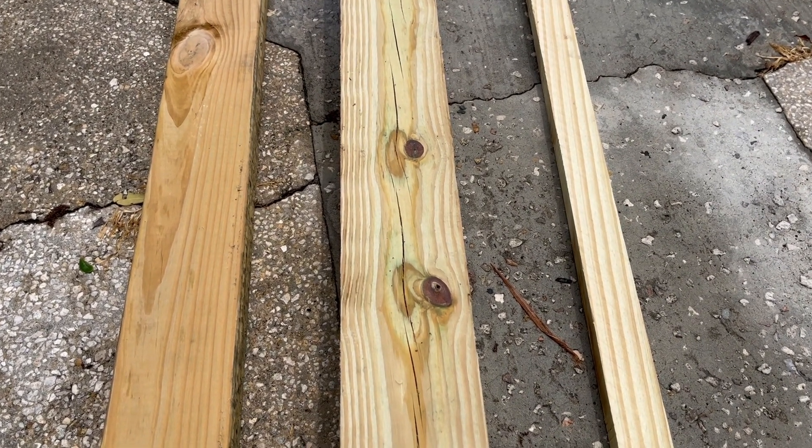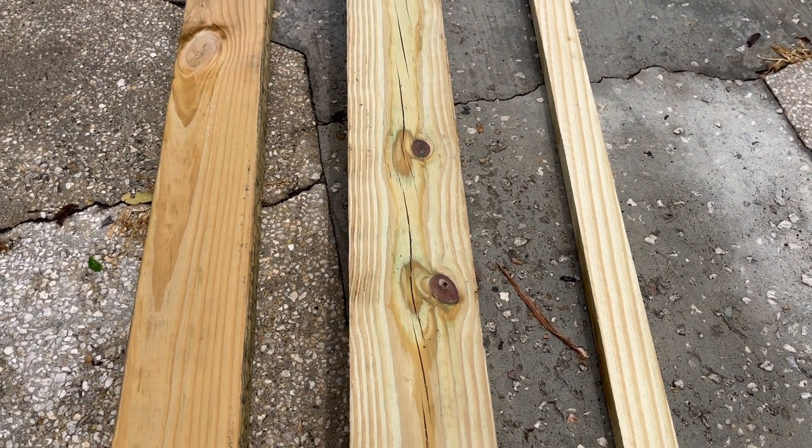What's going on everybody? I wanted to give a quick tip when doing any sort of exterior wood staining project.